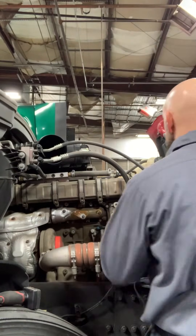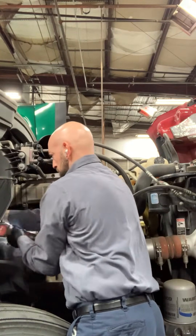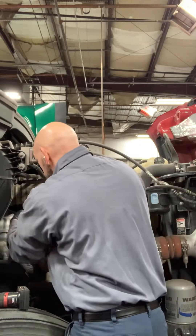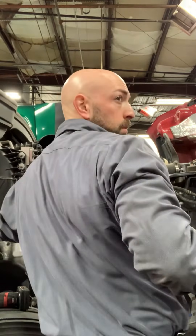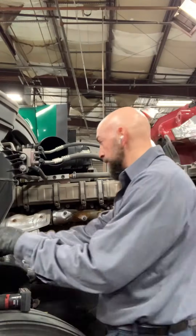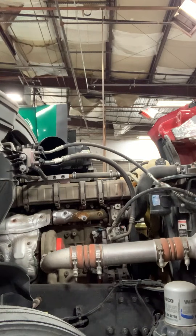Let's see this magic happen. All right, we're back at it — let's get that clamp off. Six millimeter.